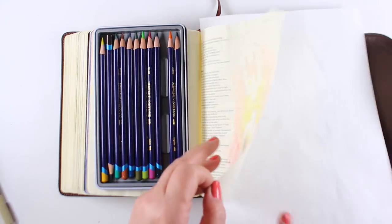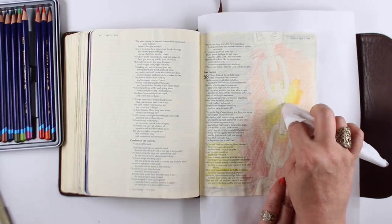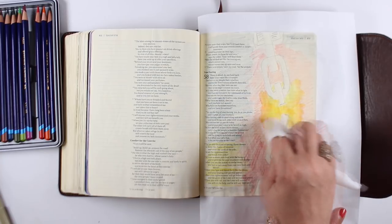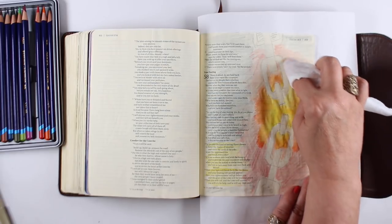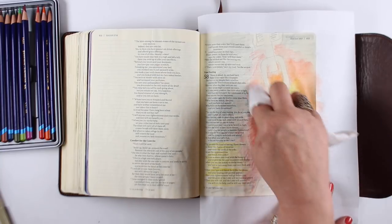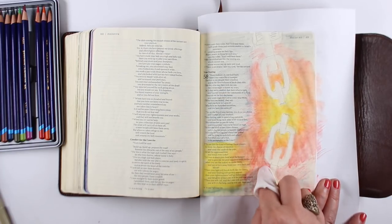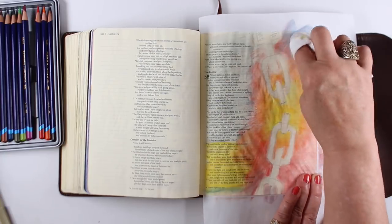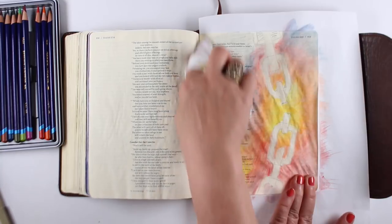I wanted to focus on the verse talking about your light breaking forth, and I wanted the place where the chain is broken to be where that light radiates out from. I'm applying and moving the color with a baby wipe instead of a brush. I find I get a smoother blend when I can do a larger area all at once, whereas with a brush I'm fighting brush strokes. This also puts less water on the paper — and Bible paper isn't really thrilled with water, so the less you use, the happier it will be. I'm making strokes that radiate out from the center point, so everything gets darker around the outside edges.